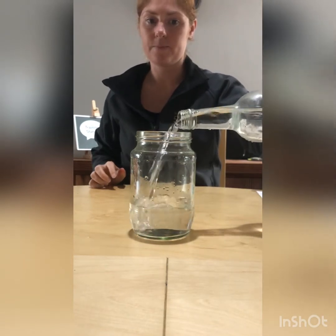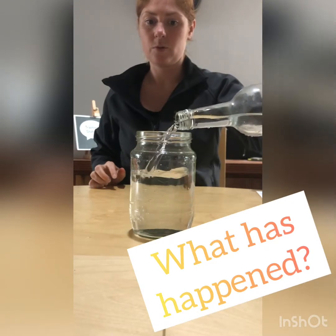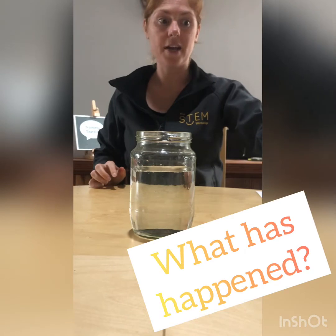As I fill the jar — there we go — I now cannot see that coin anymore, and you probably can't either. Now why does this happen? Well, to be able to explain that we need to talk a little bit about light and how it works.